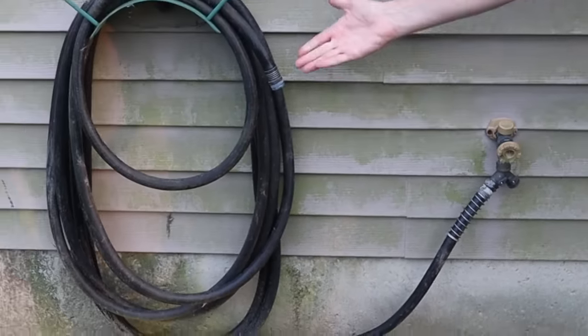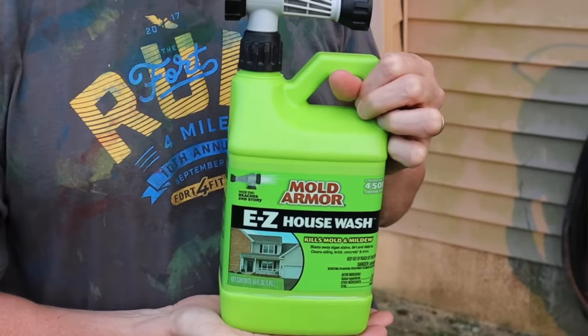All you need to get the job done is a water source and a hose, some old clothes, and safety goggles or sunglasses to protect your eyes, and then a solution. One of the best solutions I've found on the market is called Mold Armor Easy House Wash. You can pick this up at Home Depot, Lowe's, Menards, or Walmart for anywhere from $8.97 to $9.98. You'll want to wear old clothes and goggles because this stuff has bleach — you don't want to harm your eyes or your clothes.